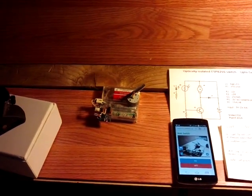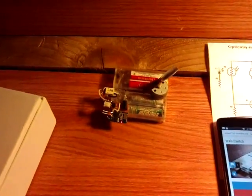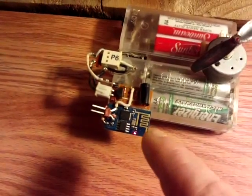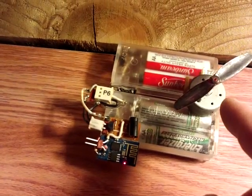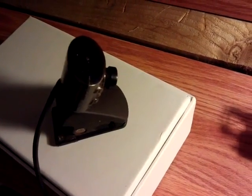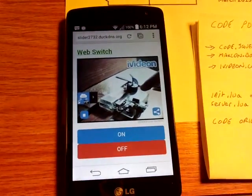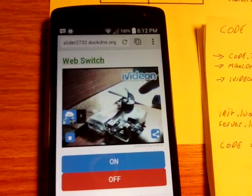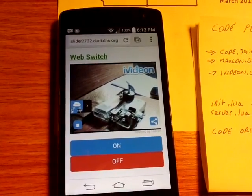Things have moved on quite well with this ESP8266 Internet of Things module. I'll show you what it does and then I'll explain it all. What we've basically got now is the module in front here. I've got an optically isolated switch circuit, a motor connected to that just for demonstration purposes. I've got a webcam here and that is connected to the computer, but the images are all served up in an app. You can see the 10-second delay going on in the camera image which is part of the iVideon thing, so I might actually change the code for that.